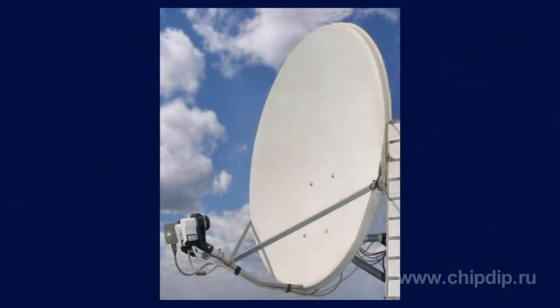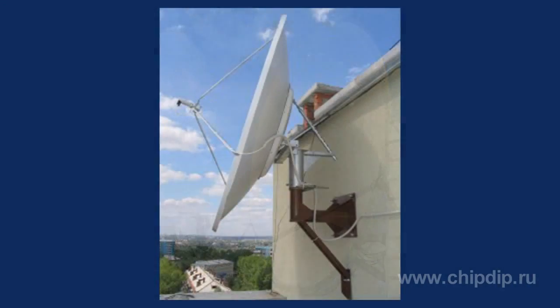Before buying a satellite dish, you need to decide which dish design to choose. Therefore you have to consider in detail the advantages and disadvantages of offset and axial-symmetric satellite dishes, as each has its own benefits and shortcomings.